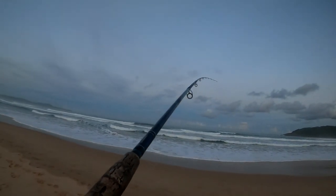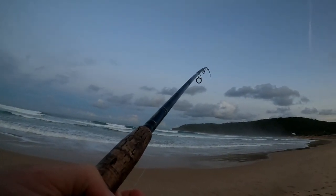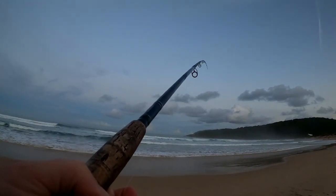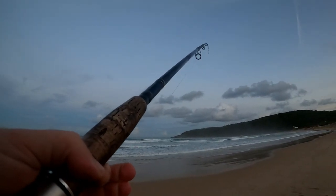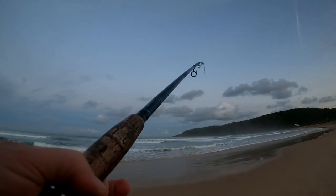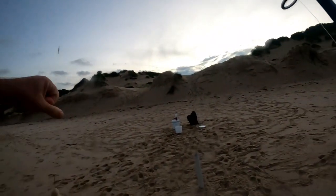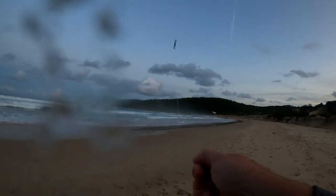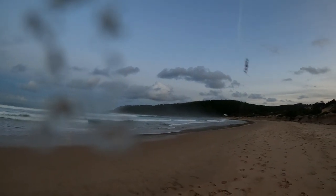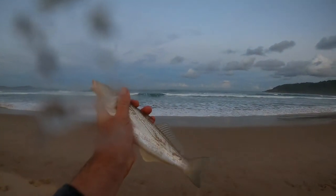Fish on — this could be the last fish of the day. Might be a whiting. It's a whiting! Let's see — he'd be a lego fish. Yep, he's lego.